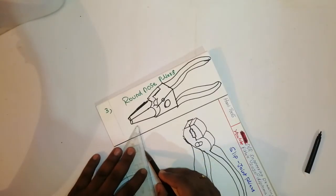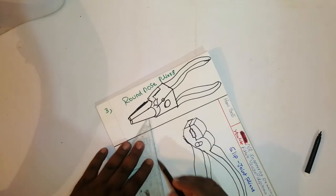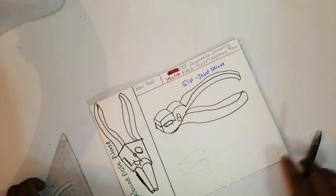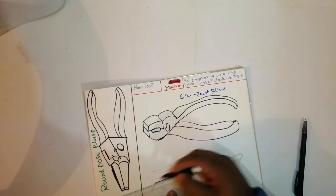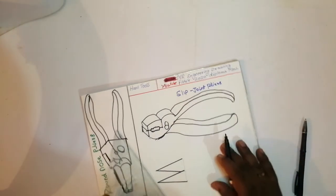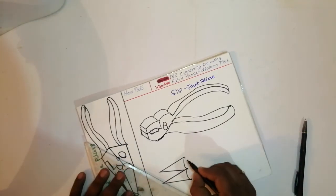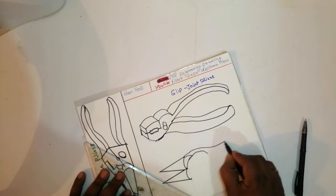Draw like this. I am drawing in this sketch pen, free hand sketch. Join this circle, join this circle like this. This is the hand.